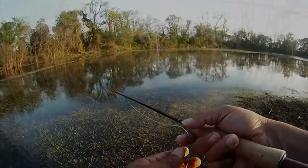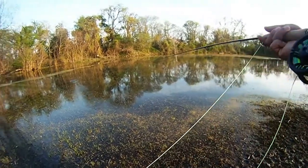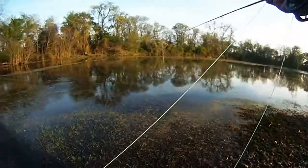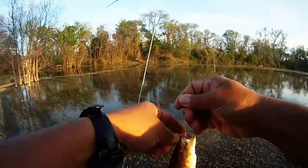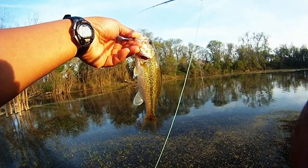Ended up losing the grasshopper, but luckily we had tied on another one. So we were ready to go, put this one on, and just shifted positions to the other side of where we were from a grove of trees — and got this guy, bass number four.